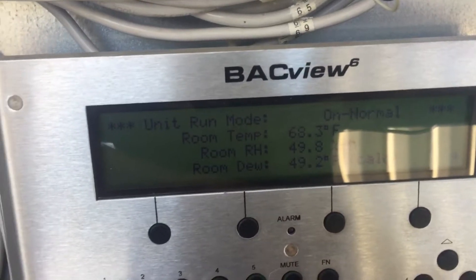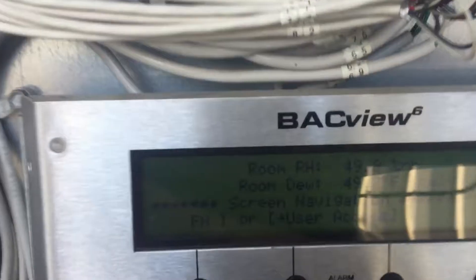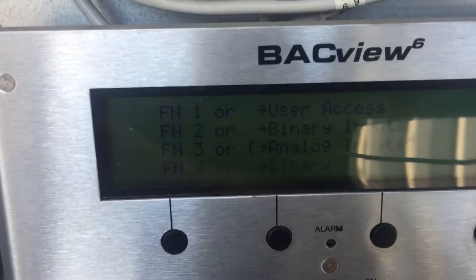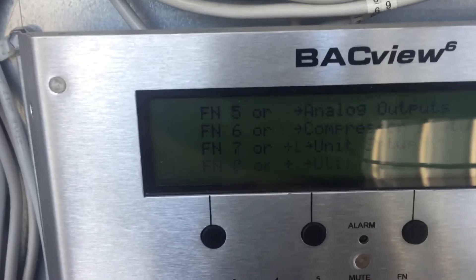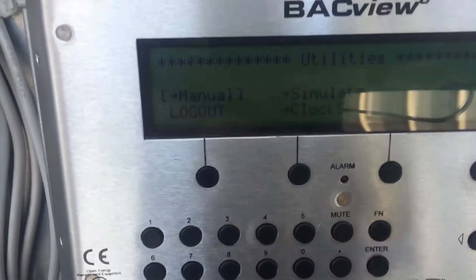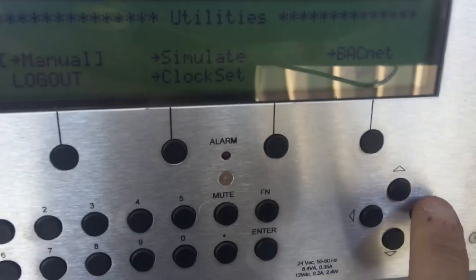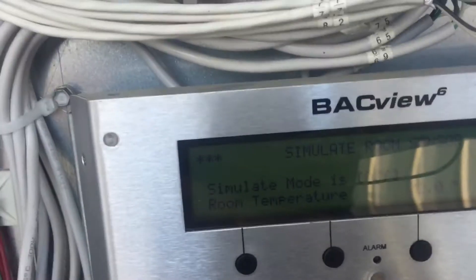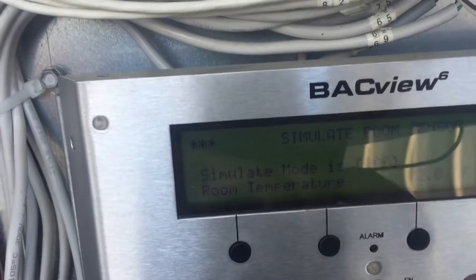Hit the home button again. I'm trying to get through this as quick as I can to keep this video short. Use the down arrow to scroll down. You can see analog inputs, binary inputs, compressor status — keep going until you see 'utilities,' which is what we want. Hit enter, then navigate to 'simulate' — it should be bracketed — and hit enter again.